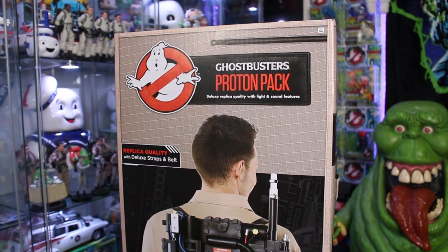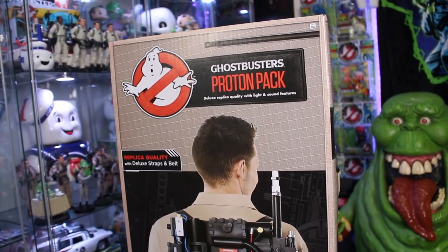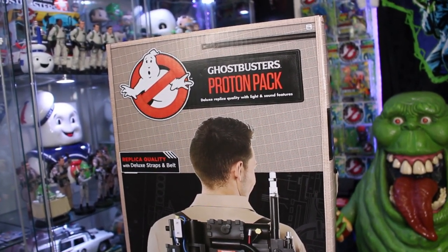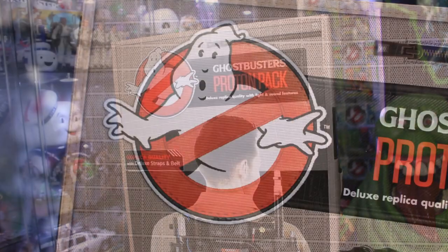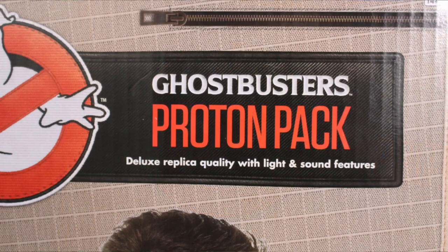Over the past month or two on GhostbustersNews.com I've been writing about how this proton pack has been revised and updated. Before I tear into the box today I want to show you this revised and updated box. It's got that streamlined Ghostbusters flight suit khaki layout which has pretty much been the norm for the vast majority of Ghostbuster collectibles over the past year. We got the Ghostbusters logo that looks like a patch and the name tag that says Ghostbusters proton pack.